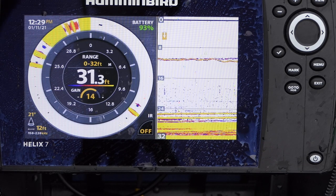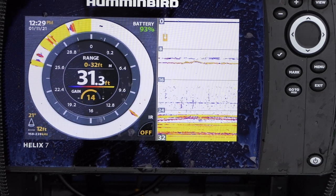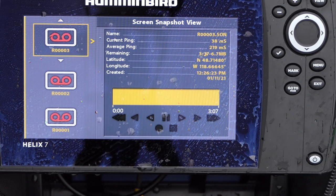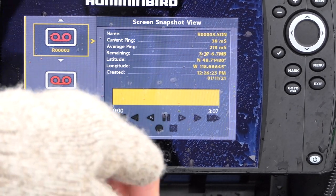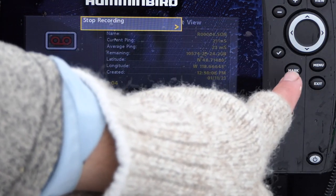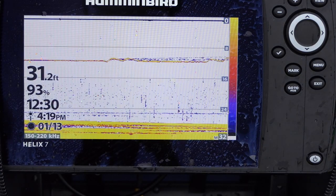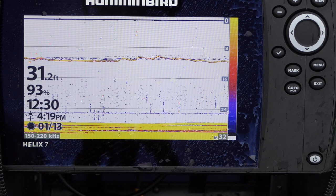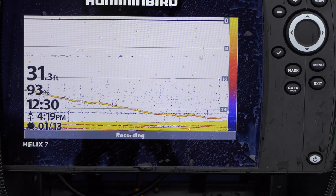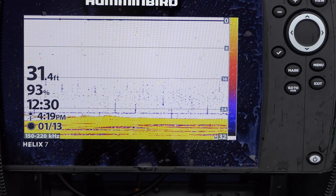Another cool thing you can do — probably not as applicable on hard water but more so on open water when you want to review imaging data — is go to recording view. You need a little flash card in here, class 10 or higher; I just use a 32 gigabyte. Go to menu, start recording, and it marks a waypoint. When you exit, it's now recording everything on your screen. You can go back and review your fishing data, which is really nice for reviewing side imaging or down imaging and studying structure. To share your screen or for educational purposes, you can use a program called Hum Viewer or just review it on your sonar.